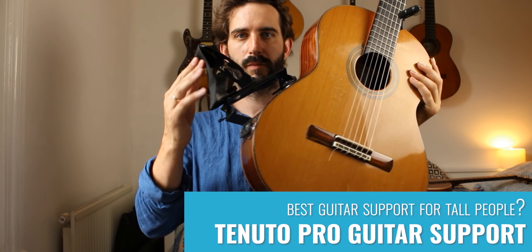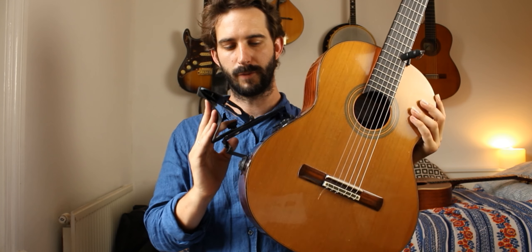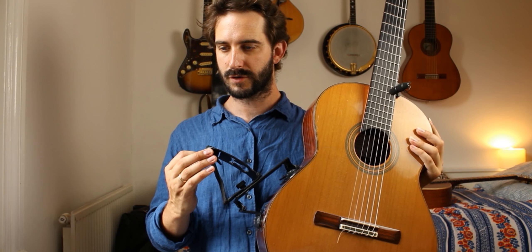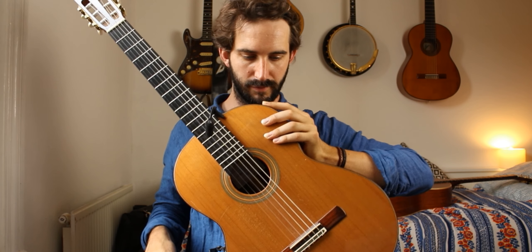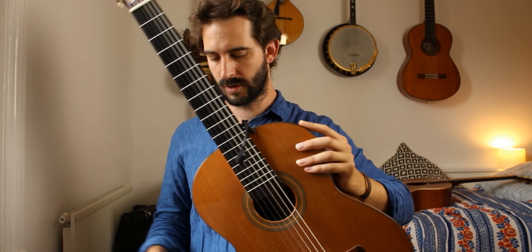This is the Tenuto Pro from a company in Canada — this guitar support. I've had a lot of people ask me what I use. I'm a tall player and nothing else I've tried amongst many other makes enables me to put my two feet on the floor firmly — no guitar footstool, just that.